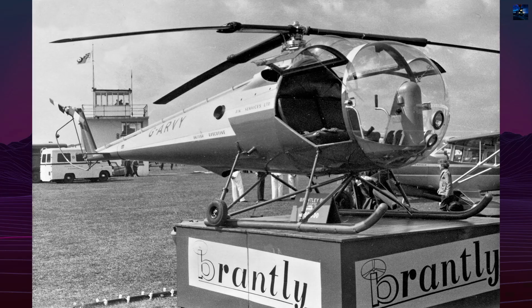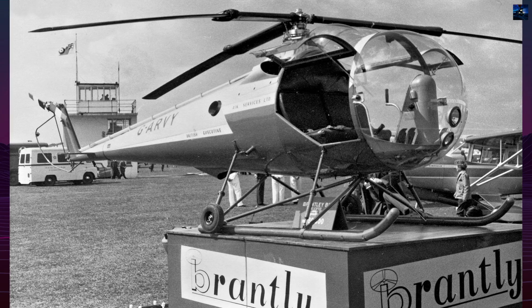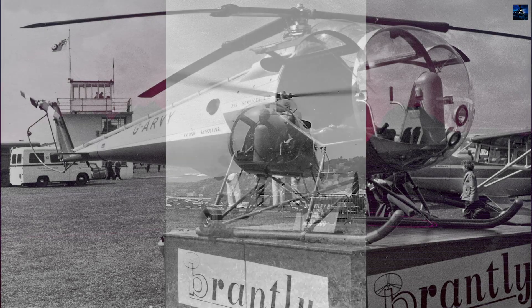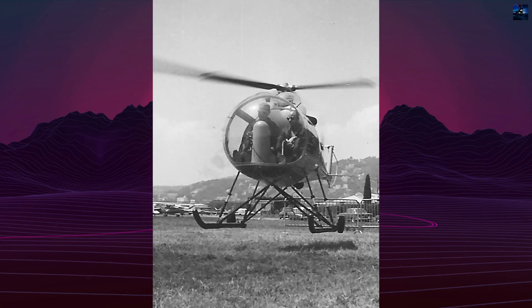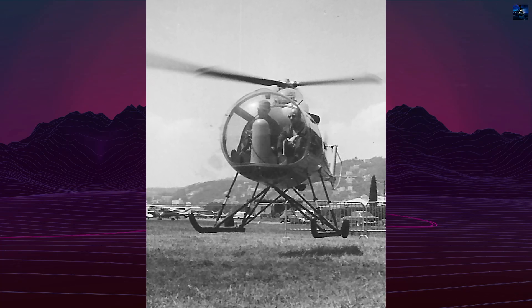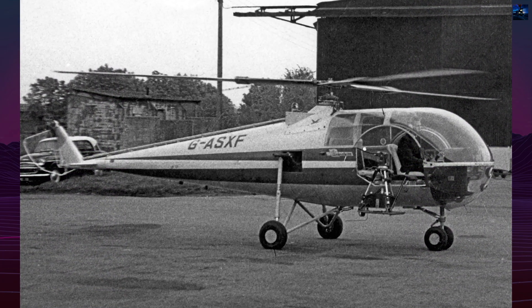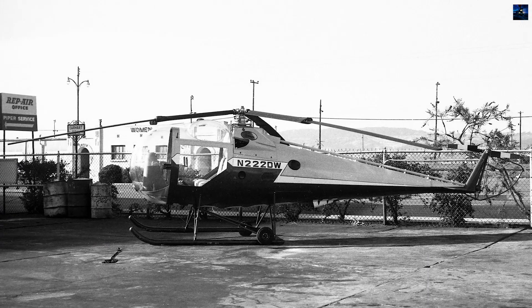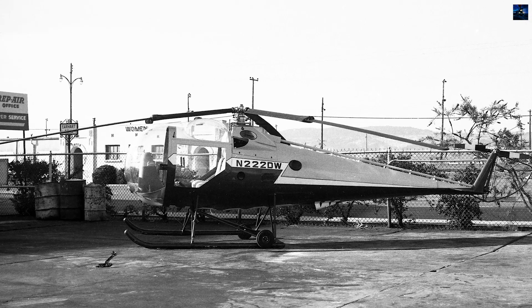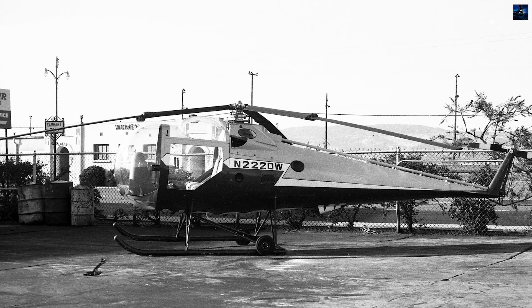The B-2 used an unusual engineering approach. Its all-metal semi-monocoque fuselage had a distinctive teardrop cabin capped by a plexiglass dome, earning the nickname Flying Ice Cream Cone. The three-bladed articulated main rotor became its defining feature. Two sets of flapping hinges and carefully positioned lag hinges allowed the outer blade sections to absorb oscillating loads internally rather than passing unwanted vibration into the airframe.